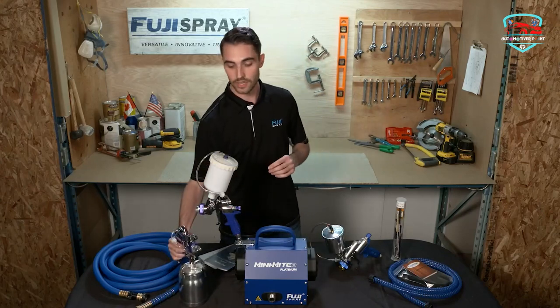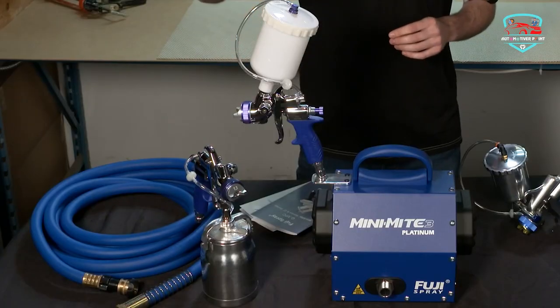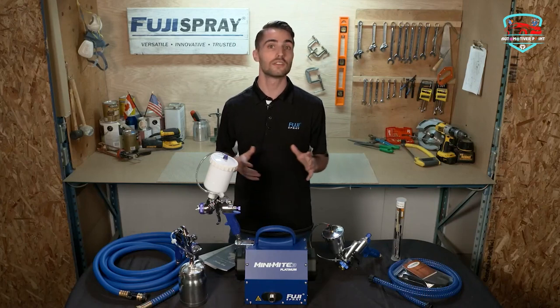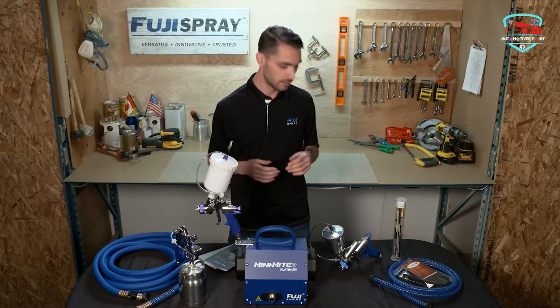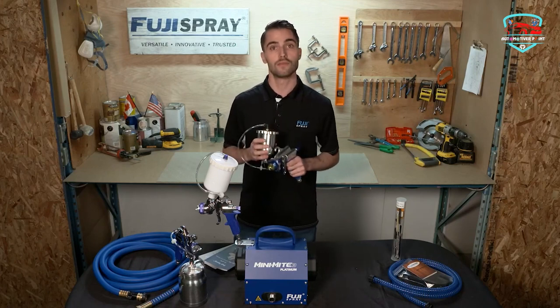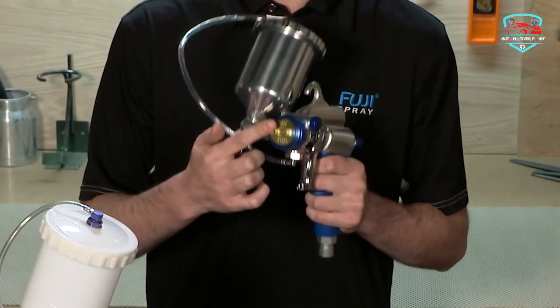This is an industrial-rated machine at an unbeatable price, with a heavy-duty metal case with gun holder — portable and powerful. The system includes the Mini-Mite 3 Platinum turbine, 25-foot high-flex hose, T-70 non-bleed spray gun, viscosity cup, cleaning brush, wrench, and a 24-page user manual.